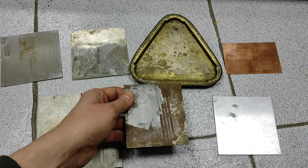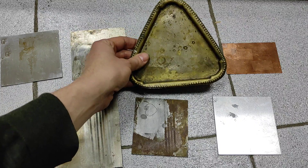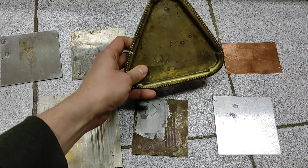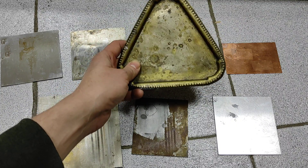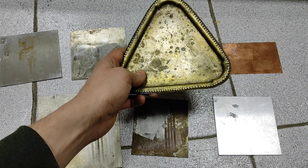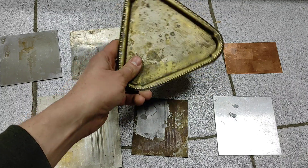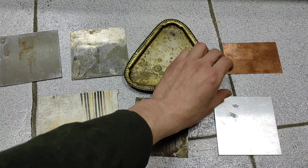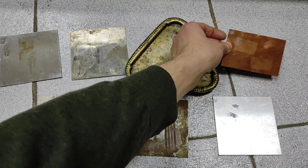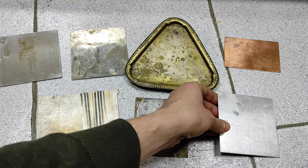You can see that we have some rust here. We have — I don't know actually the type of this metal, but it looks like it's not brass, maybe some alloy. And we have copper and we have pure aluminum.